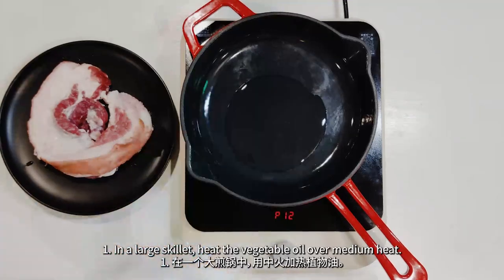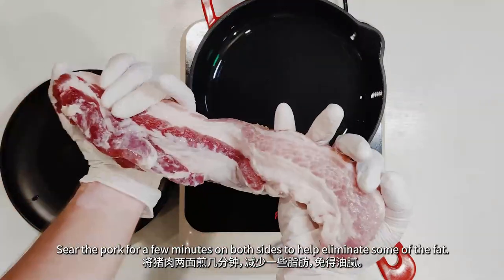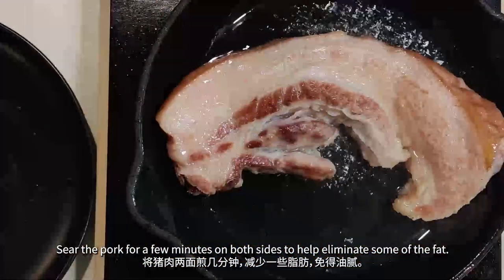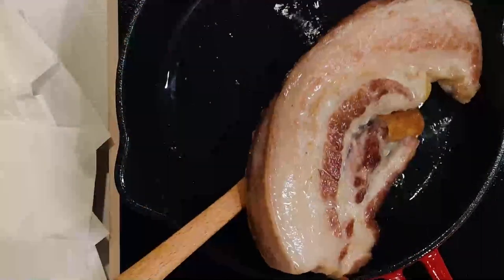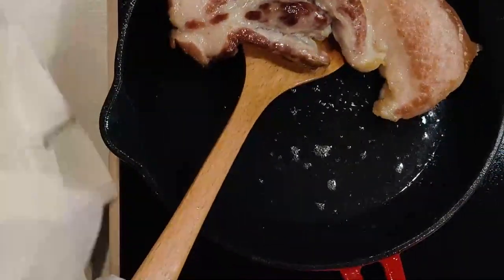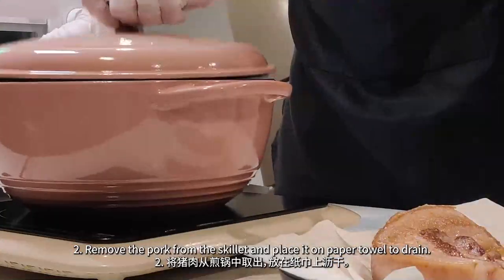In a large skillet, heat the vegetable oil over medium heat. Sear the pork for a few minutes on both sides to help eliminate some of the fat. Remove the pork from the skillet and place it on a paper towel to drain.